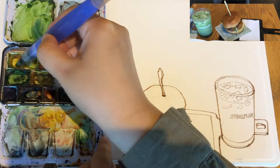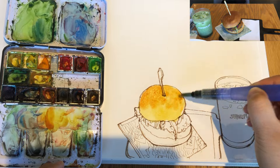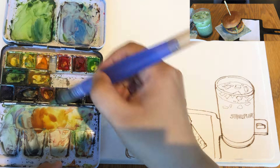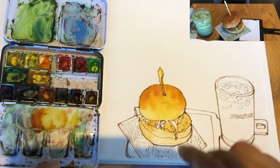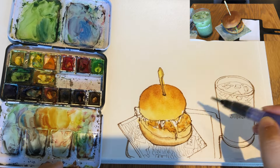Now I'm ready to paint watercolors, starting to wet the burger with clear water, putting on a bit of diluted yellow ochre, wet-into-wet orange brown and brown — three colors wet into wet. Same for the bottom bun. For the chicken patty it's slightly diluted orange brown. A little bit darker sepia for the bottom of the bun for little grill marks.